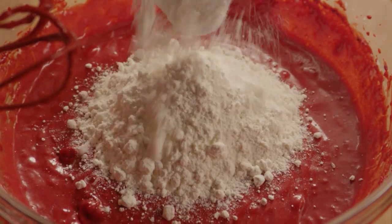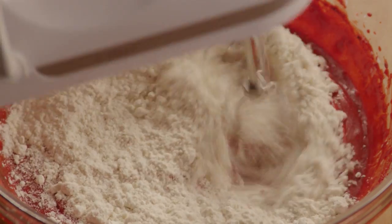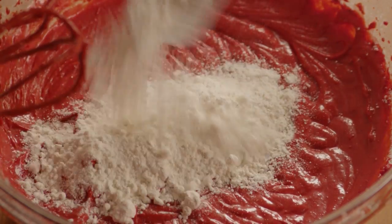Now add 1/3 of the flour and then beat the mixture again. Follow the same pattern two more times — buttermilk first, then flour — until all the ingredients are combined.